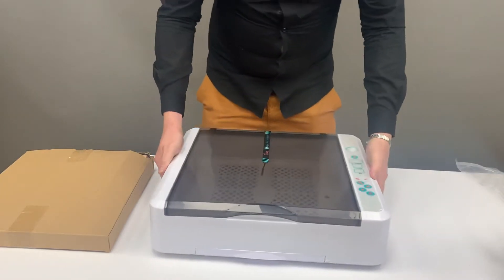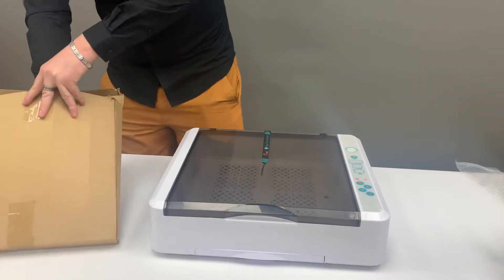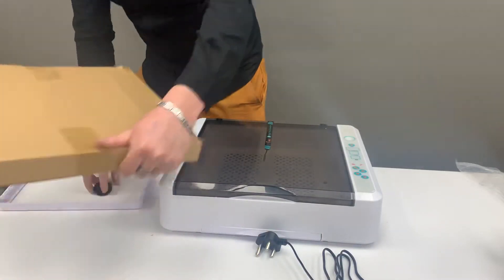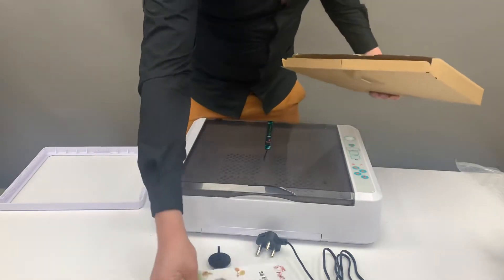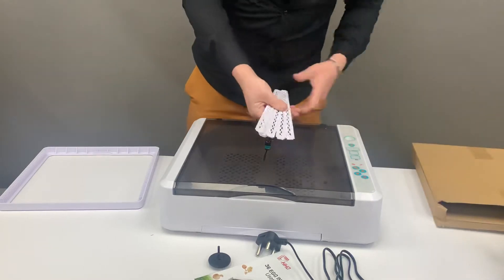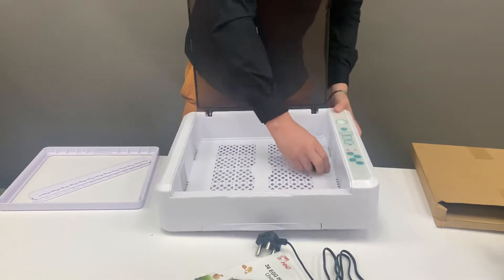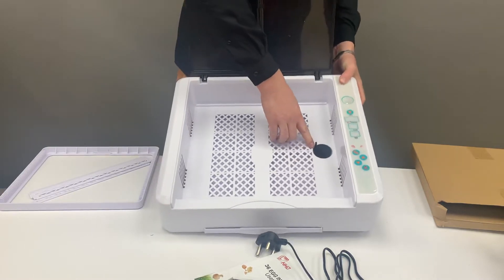Once you've taken your machine out from the box, on the smaller box you'll have your pack. You'll also have your motor, which I'll show you where you connect, your working manual, and your tray which we're going to assemble now. Your motor will easily fit onto the round piece inside the unit and clips nicely.